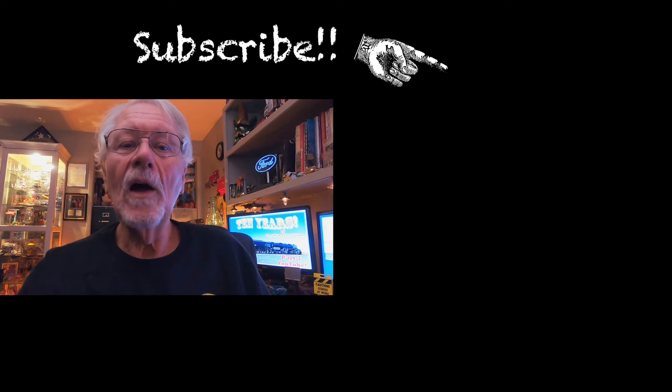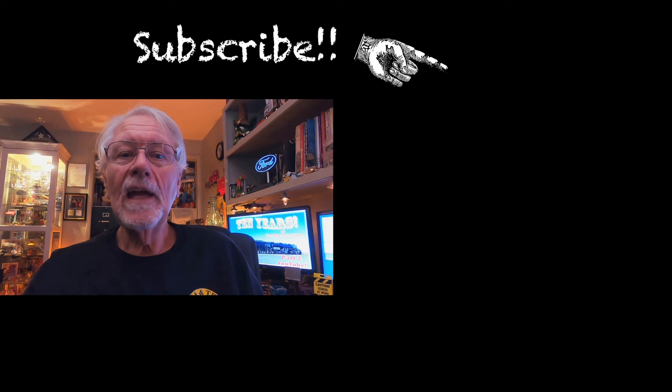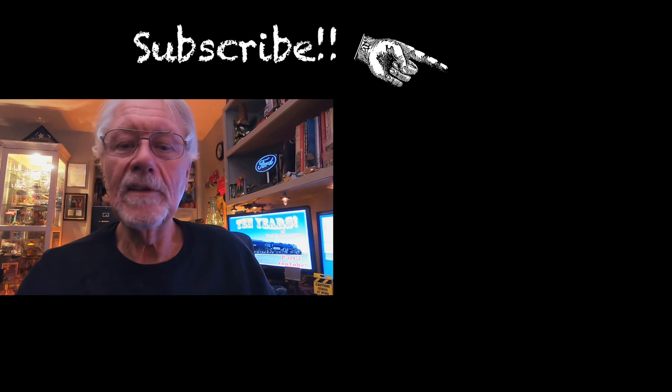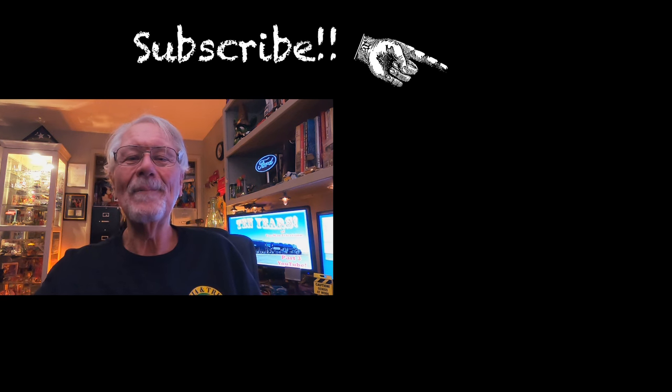I hope you didn't find it boring, and I'll see you on Sunday as Karen and I do some wonderful messing around. See you then — bye-bye!